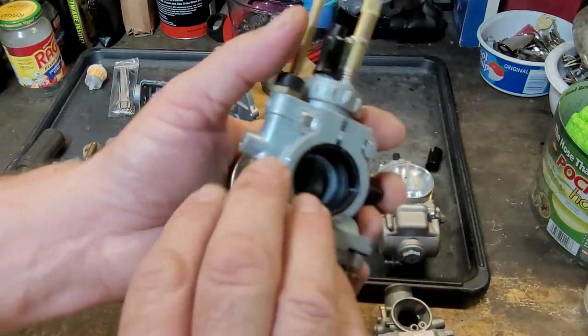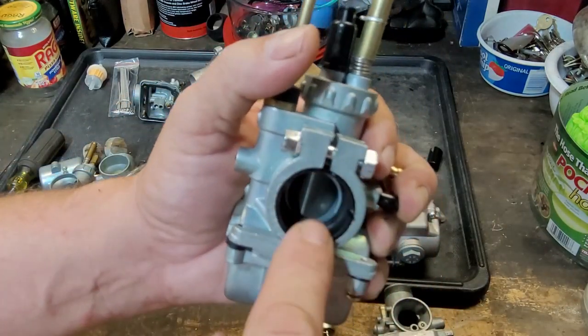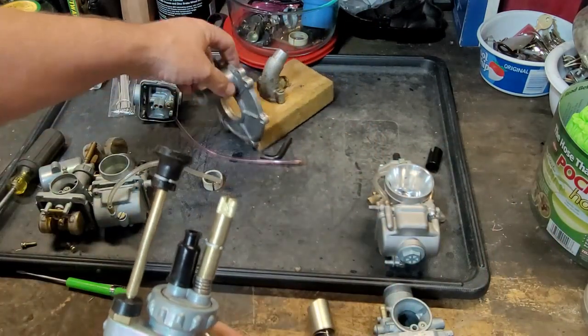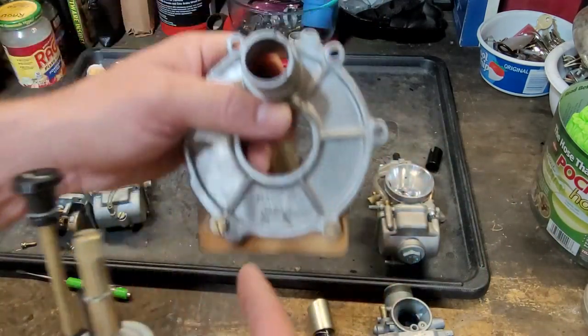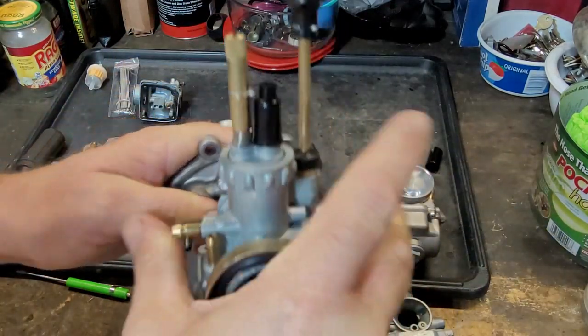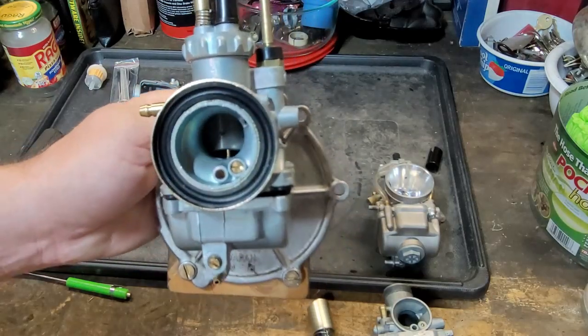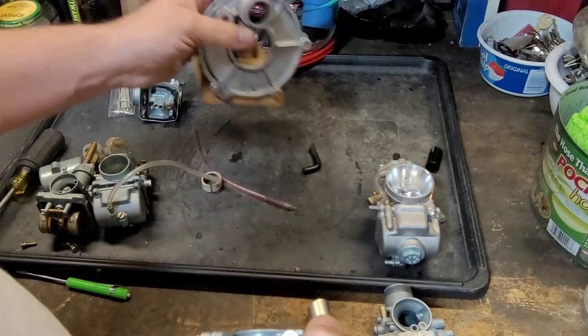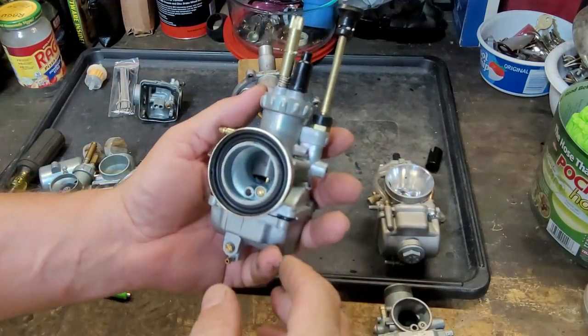On the back, we flip it over — we have this black thing right here called an insulator, and this is the clamping device. Over here I have my intake for a rotary valve Kawasaki, and it fits on there nice and tight, which is awesome.